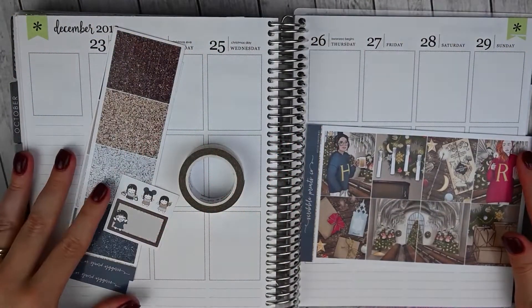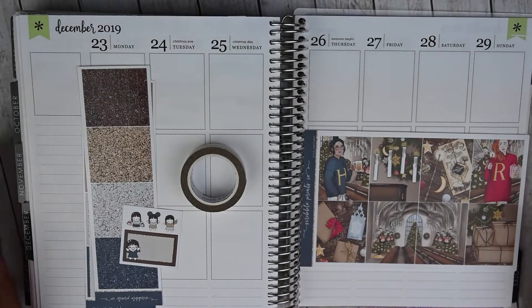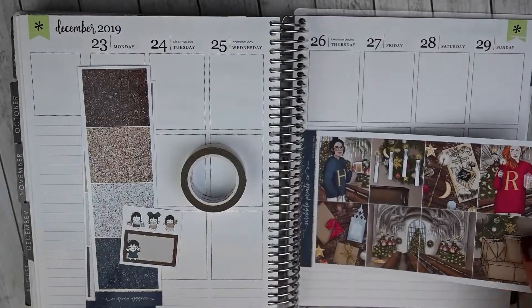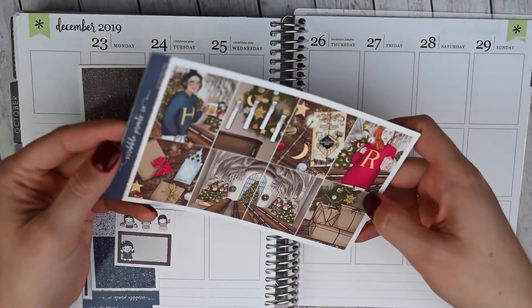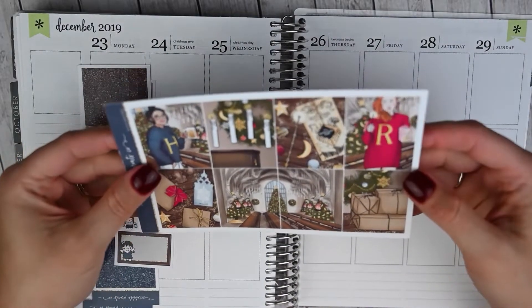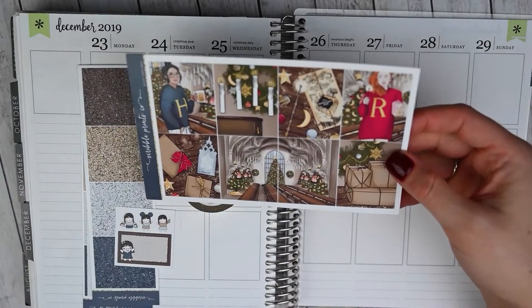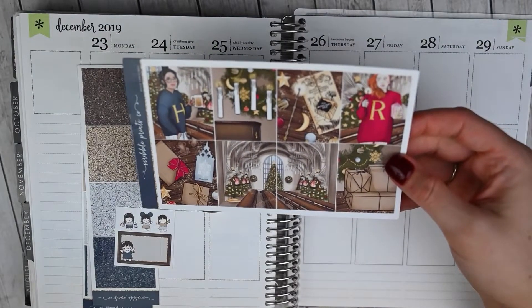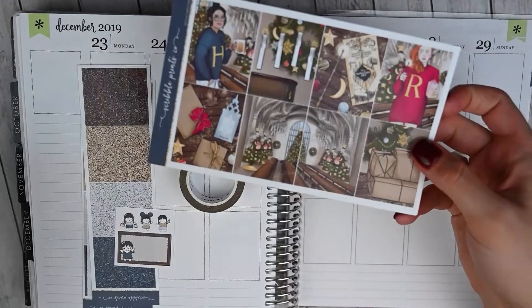Hey guys, this is April at Georgia Girl Plans. I have another Erin Condren plan with me for you today, and this will be the week of December 23rd through the 29th, so it is the week of Christmas. Very exciting week, and I am using this gorgeous kit from Scribble Prints Co. It is called Accio Christmas. As soon as she released it, I knew I wanted to use it for Christmas week because I think being at Hogwarts during Christmas would be amazing. My husband and I do our Christmas tree Harry Potter theme, so just so perfect.